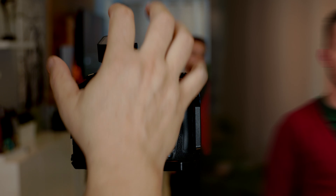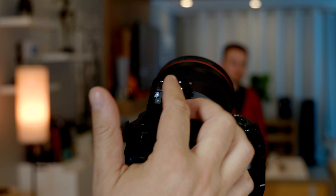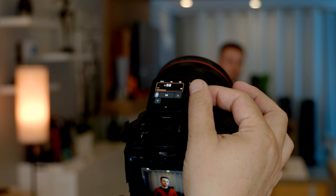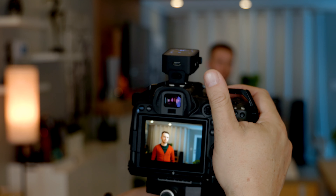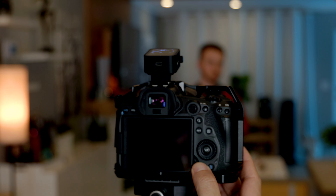The exposure right now is too hot, so I'm gonna move from TTL to manual. I can see the output on the flash is 1/32 power plus 3 thirds. I think I need to lower it a bit more — I'm gonna go with 1/64 and 7 tenths to see how it looks. Now I think we're right in the money — you can see it's a nice exposure on Eric's face.